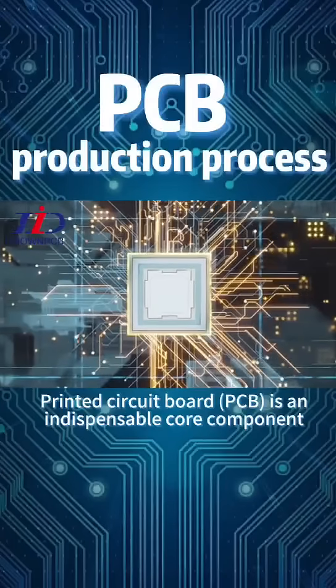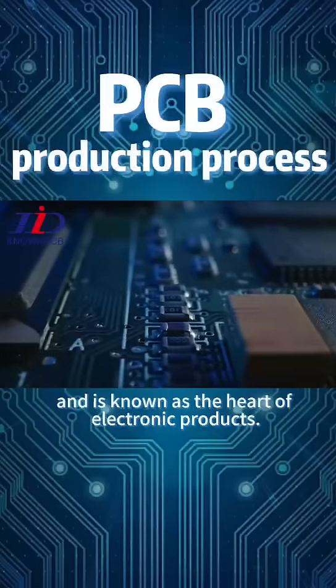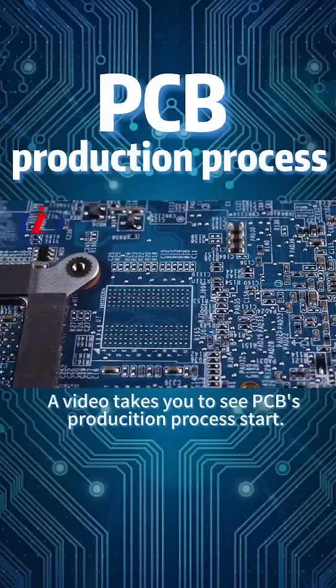Printed Circuit Board (PCB) is an indispensable core component, known as the heart of electronic products. This video takes you to see the PCB production process.